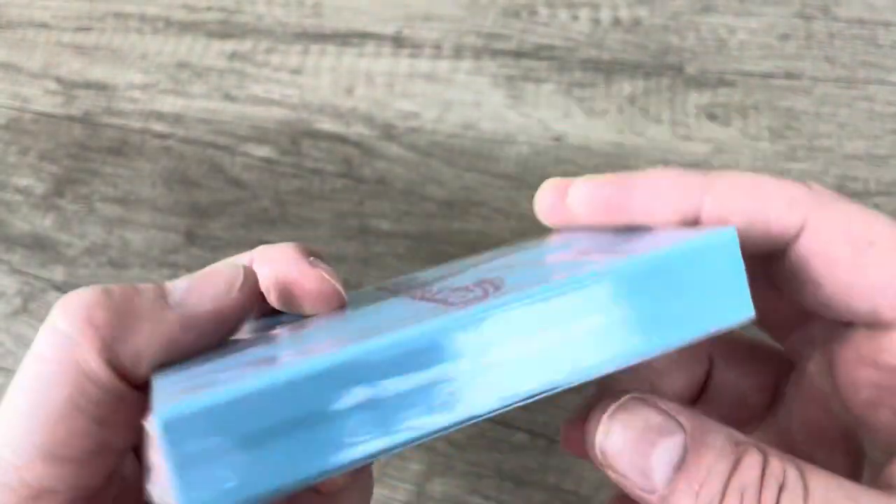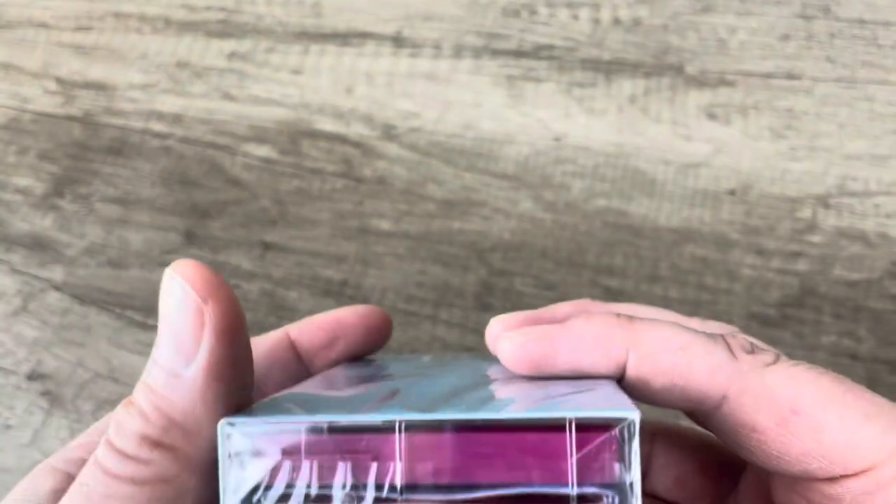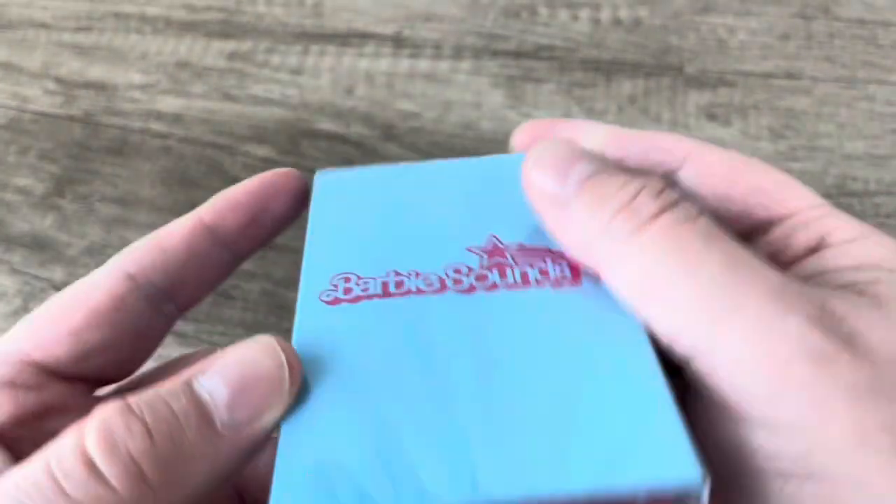Nothing on the sides. We've got a pink cassette. Now let's see if there's one of those super handy little pull tabs to start unwrapping it.